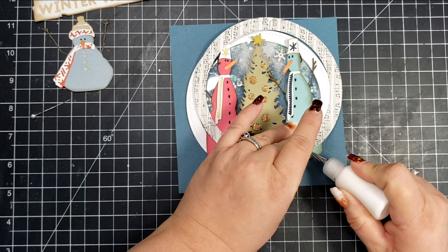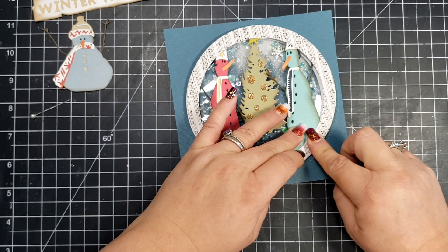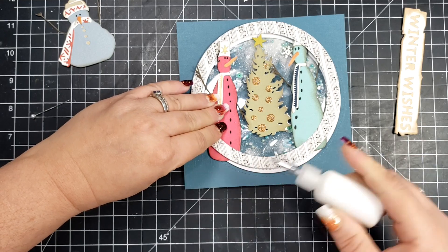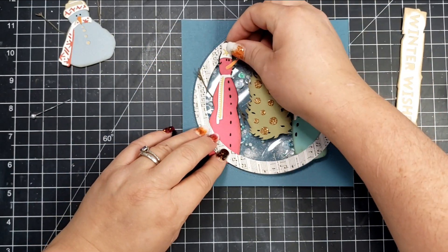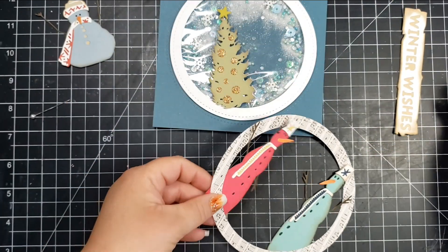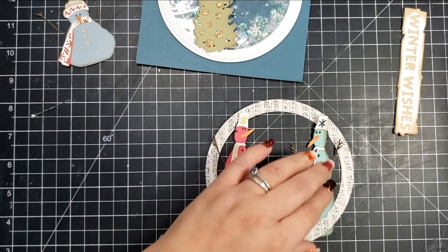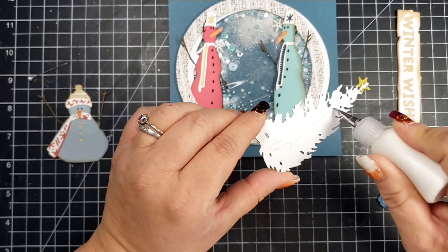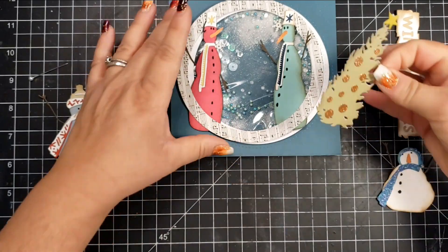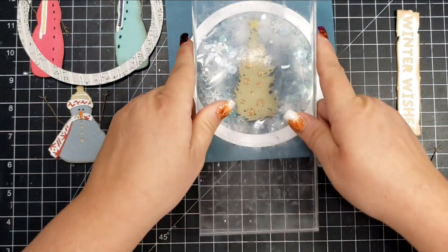Once all the arms are on, I take that patterned top circle piece and lay it over the snowmen so the bottoms of the snowmen are under the circle frame, while the hats and arms are pushed out on top of it. There will be a little bit of each snowman sticking out beneath the circle. I secure the snowmen and then cut off the overhanging pieces. I add a small dot of glue behind each hat to secure them, but I'm leaving the arms as they are.